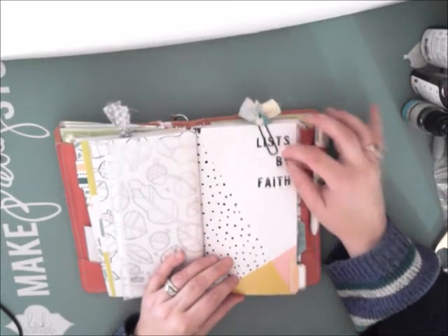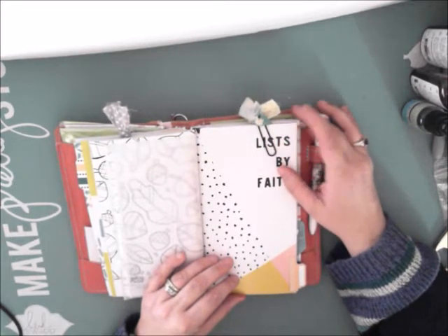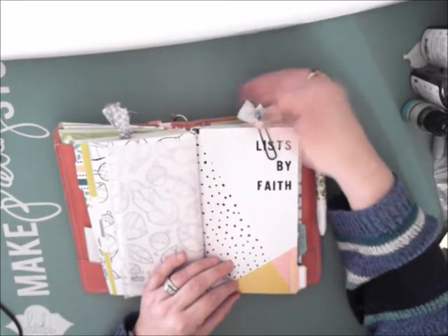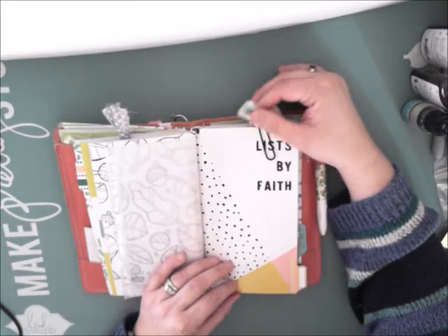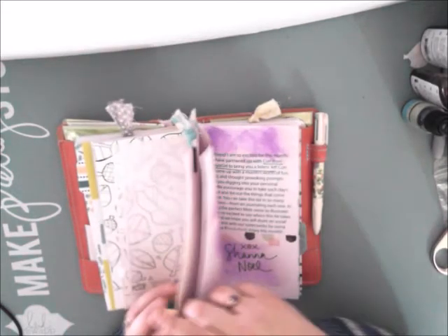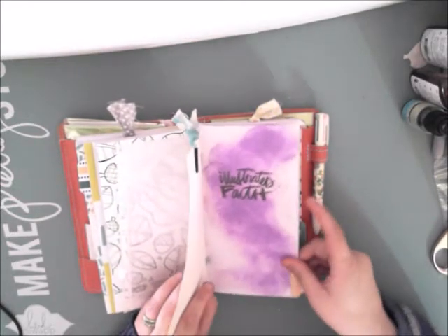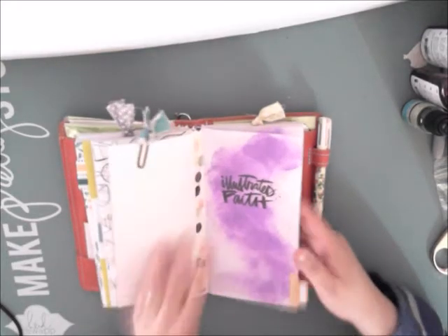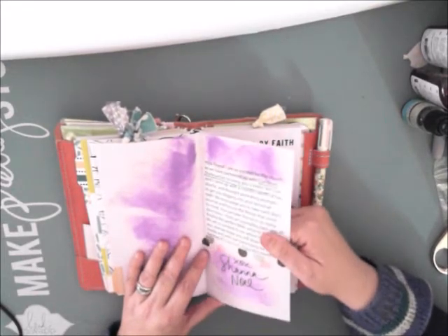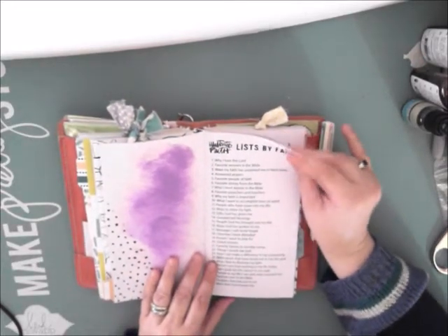Lists by Faith — this one was actually a collaboration I think with Corey from The Reset Girl, and I liked it. I think I am maybe a lister. I quite enjoyed it. This is the little bobby pin paper clip that came with it with the little tuft of material. I accidentally tabbed two pages — I hate it when I do that with my Bibles. With this one, I actually was using some distressing and I have no idea why, but I just felt like it, and it's all through this devotional.